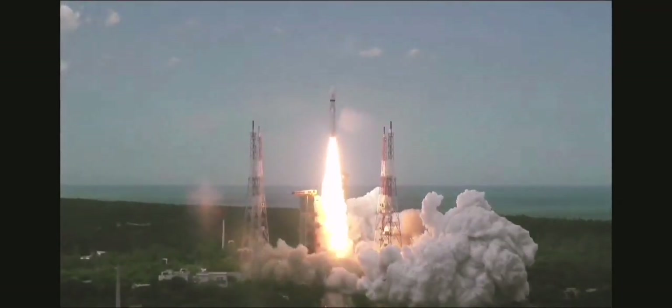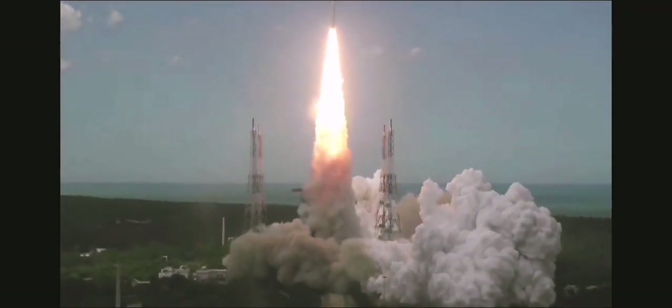Plus 5 seconds. Lift off normal. Here we have a majestic lift off of LVM-3 M4 rocket carrying India's prestigious Chandrayaan-3 spacecraft.